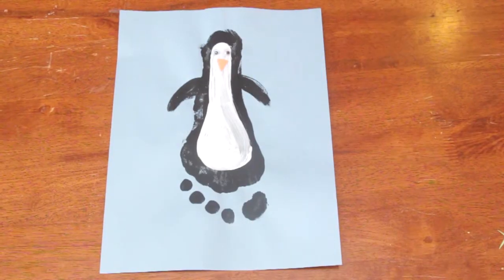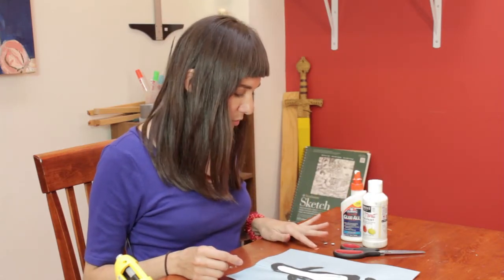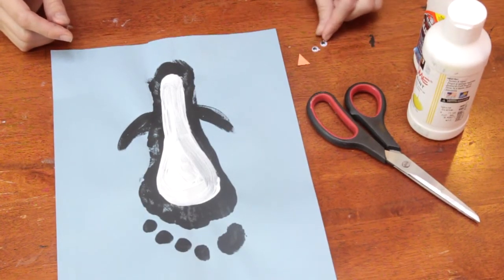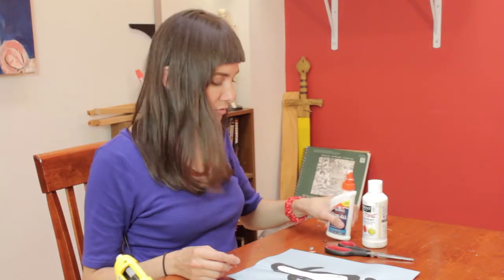You'll need a piece of construction paper. You'll need tempera paint in both white and black. You will need some orange construction paper — I've already cut mine out into a little triangle. You'll need a set of googly eyes and some scissors, and you'll need a little bit of glue.